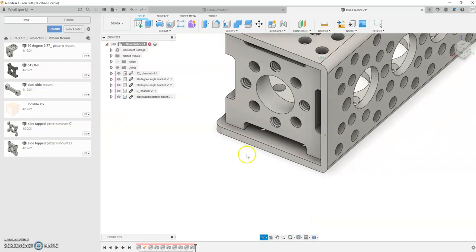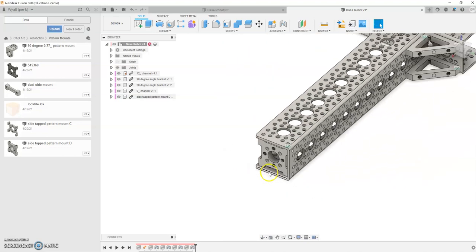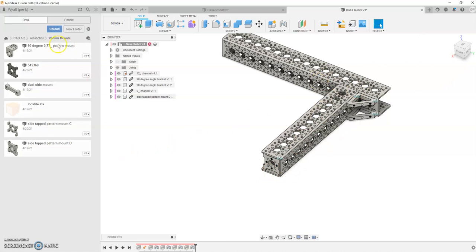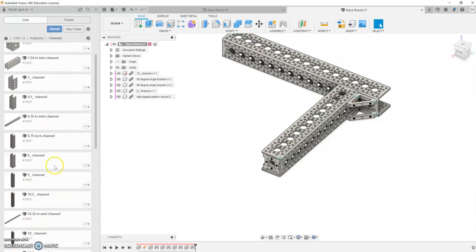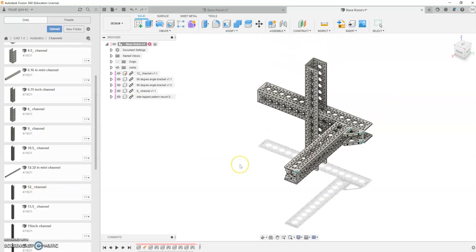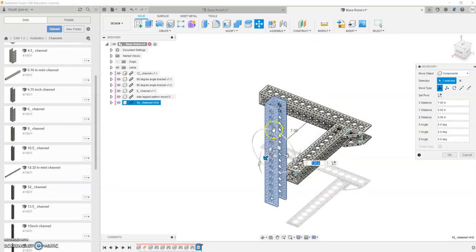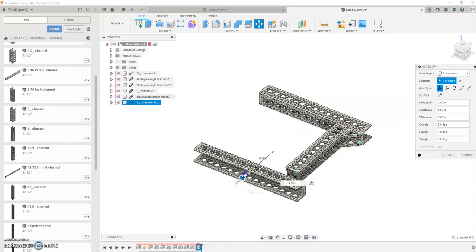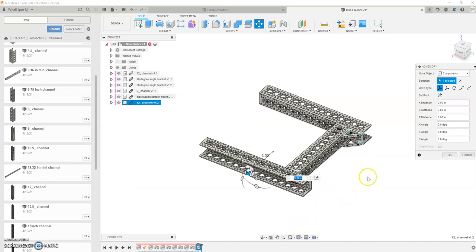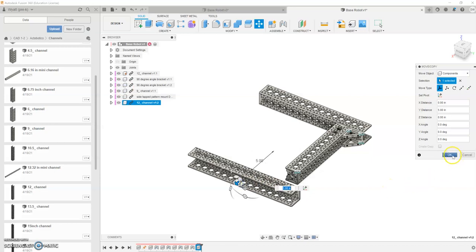Notice this little gap here — that's going to come into effect here in a little bit, so just take note of that. What we're going to do next is throw in our next 12-inch channel. We're going to go back to our Octobotics folder, go to Channels, scroll down, and pull in another 12-channel. My 12-channel is in there. I'm going to pull it over to place and go ahead and spin this down and around just to make it a little bit easier to visualize. I'm going to slide it off a little bit so it's easier to visualize where we're picking, and I'm going to go OK.